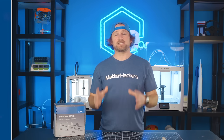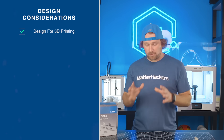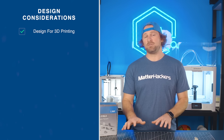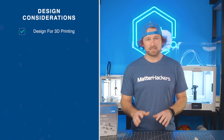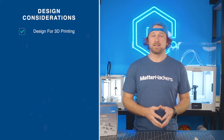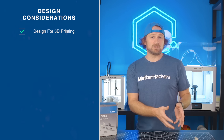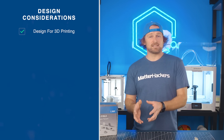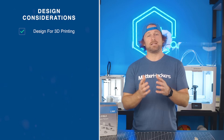The first consideration is designing for additive. You'll be 3D printing these parts, so you want to make sure you are designing for that manufacturing method. 3D printing is absolutely a manufacturing method that has its own considerations. So if you are CNCing a part or metal injection molding a part today, you'll want to make sure the design considerations for 3D printing still apply to those parts.